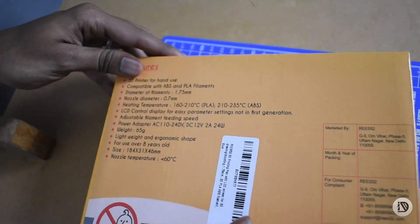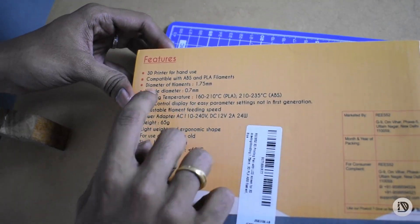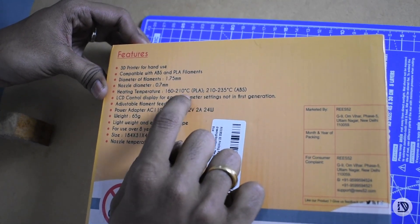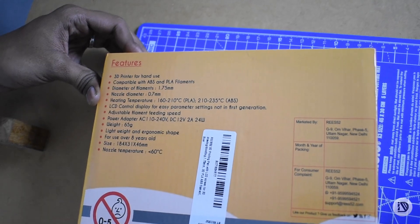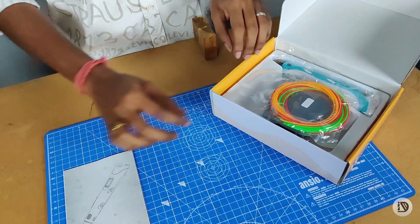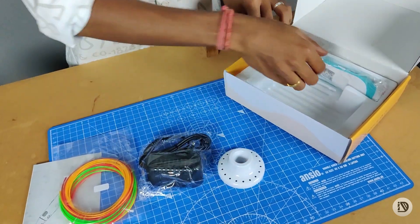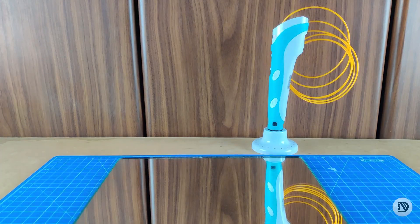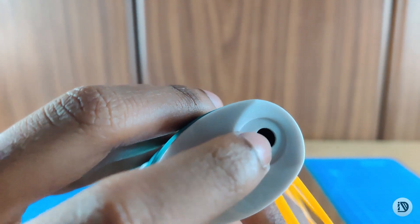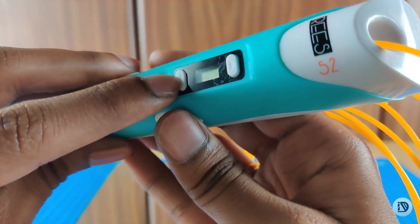This pen supports filament 1.0–1.5 mm and 0.7 mm diameter. It operates up to 235 degrees Celsius, has a 12 volt DC input, and features a small LCD display.